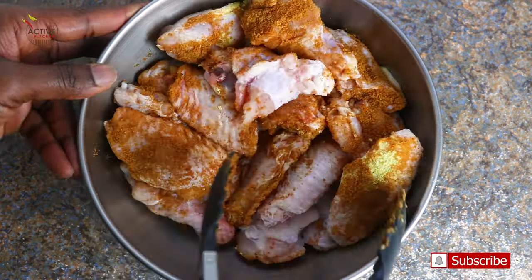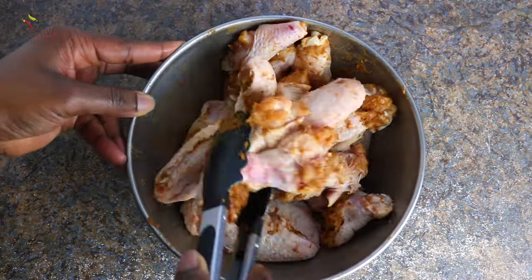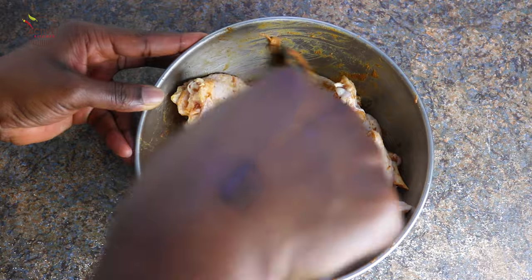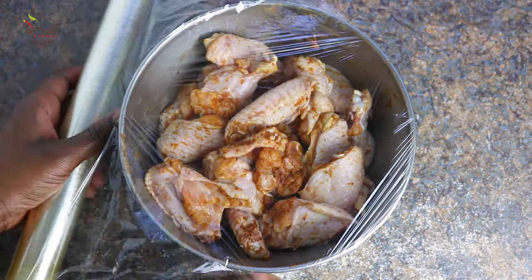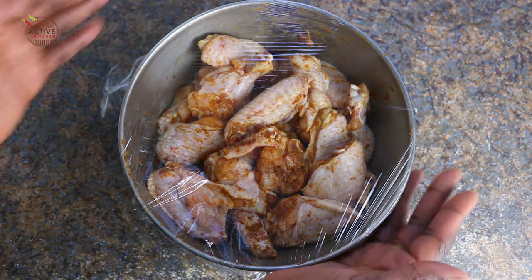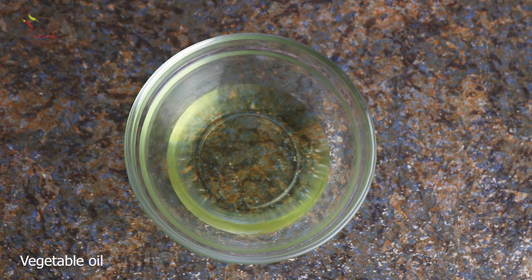Go in there and give it a good mix, making sure that the chicken is well coated. I'm going to set this aside and put some cling film over it and marinate it for a few minutes. Whilst that's going on, I'm going to make a quick suya marinade.